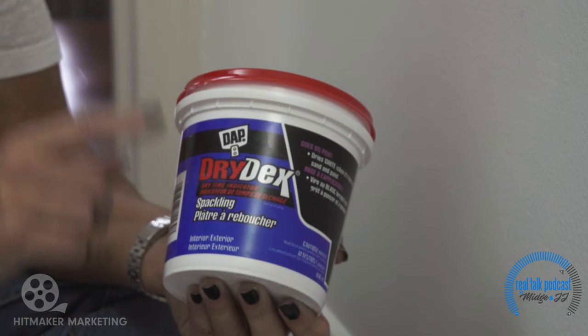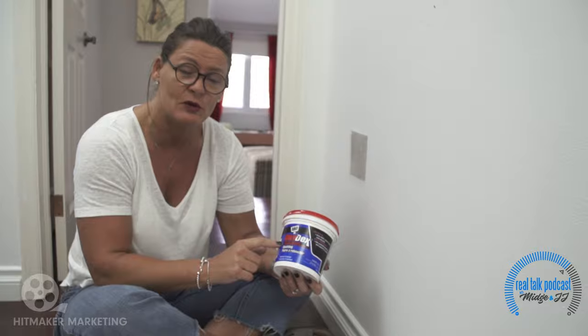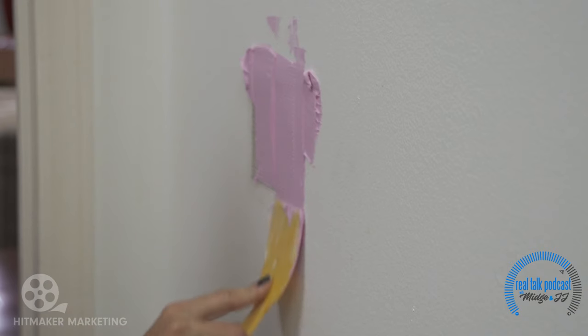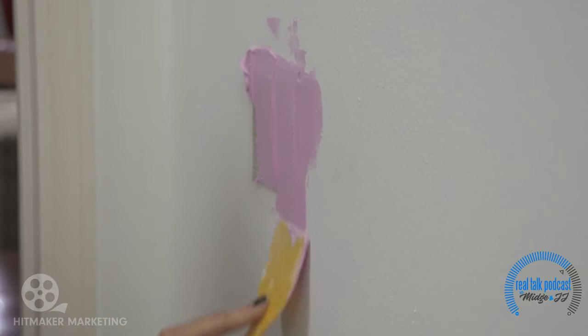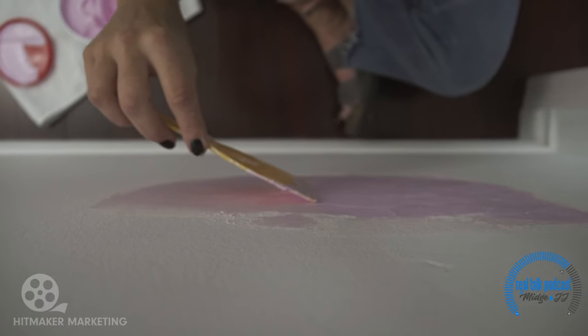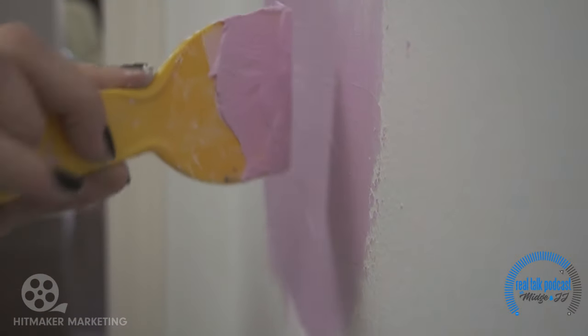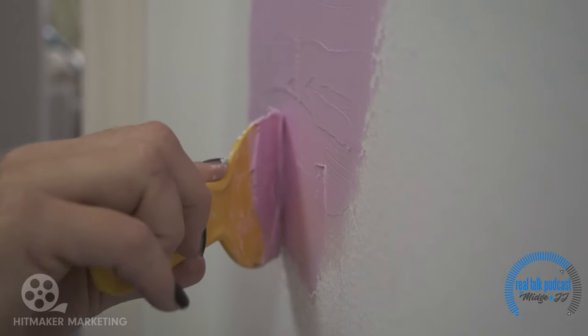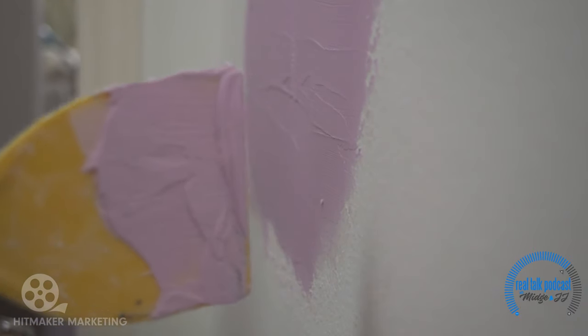We're just gonna use the spackling to apply over the mesh. The reason why I like using this is because it goes on a nice pretty pink color, and then when it's dry it turns white. I'm just first applying it to the actual mesh. We've got to let this dry and then we're gonna add another layer of spackle just to build it up, so when we do sand it down it'll all just blend in with the wall.